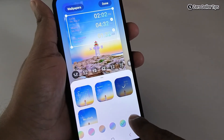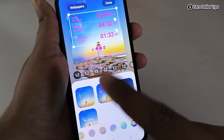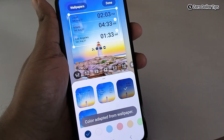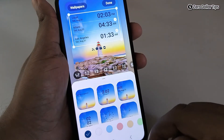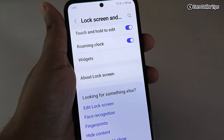In case you want to change the color of these clocks, you can select it from here. To choose a dark color, tap here, select the color, and tap Done. I want to keep the default color, so I'll select the default. Once you've made all the changes, simply tap on Done and the changes will be applied.